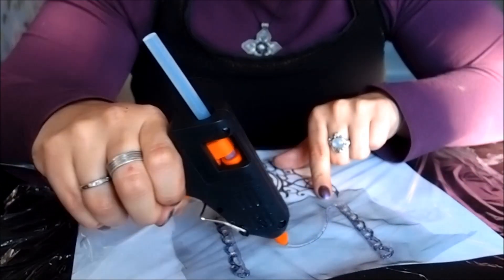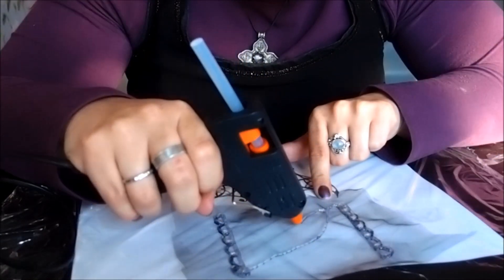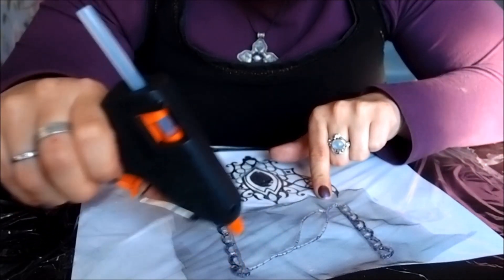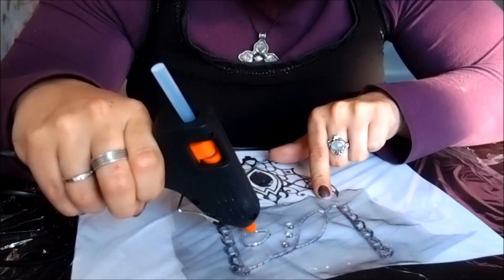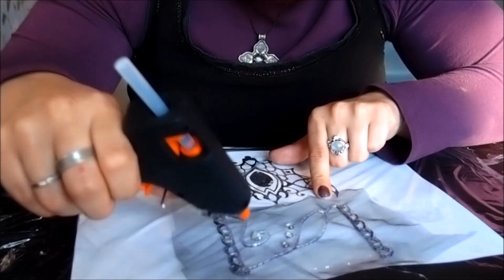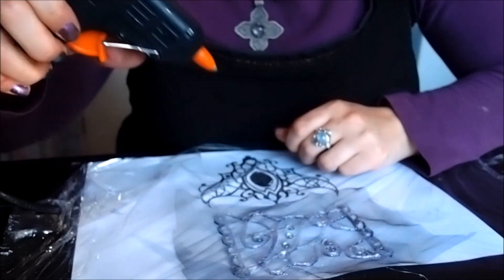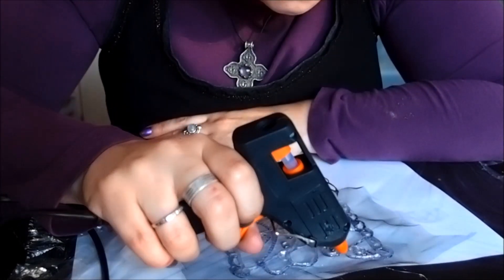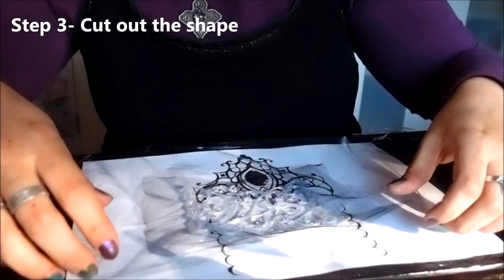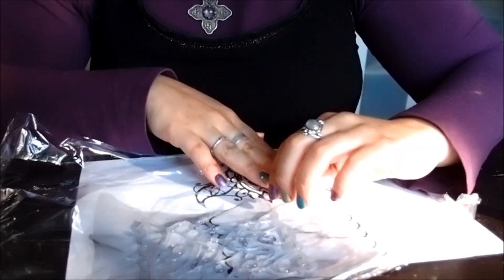It's really up to your own creativity to make the shapes you want. Do whatever curls or curves you want — even just criss-cross lines, very expressionistic, and it will still look nice. When your design is cooled down, peel it off the plastic.